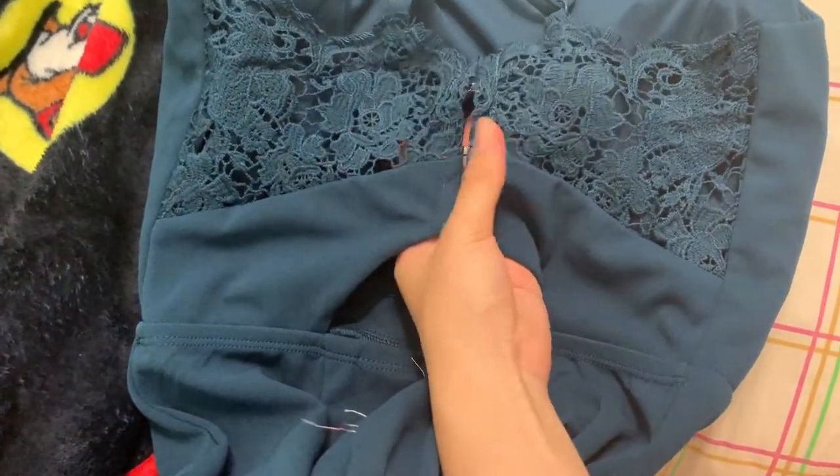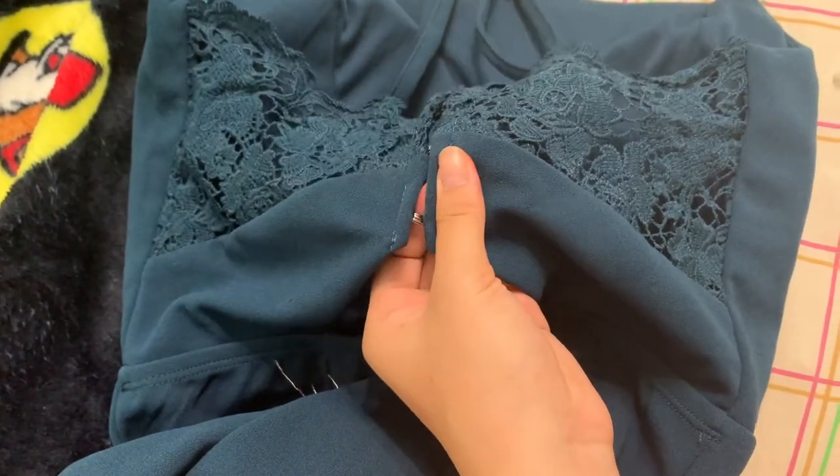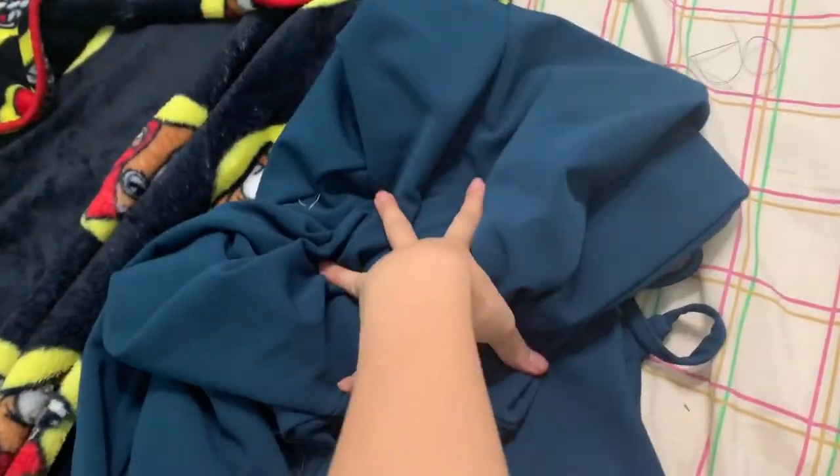Just finished hand sewing the hook and eye on. Not going to lie, these stitches are kind of janky and quite frankly horrible. But honestly, I don't really care that much because it's the back. So I'm going to put this on and show you guys what it looks like.